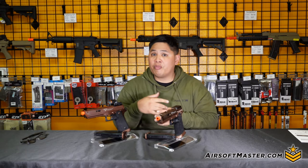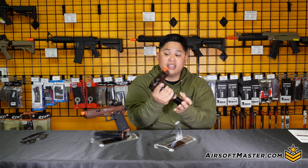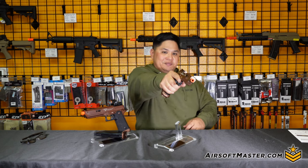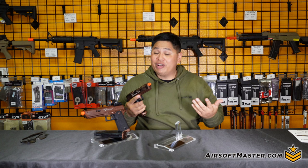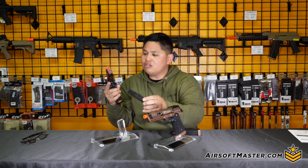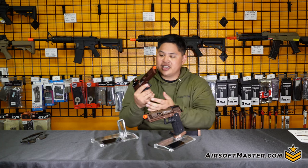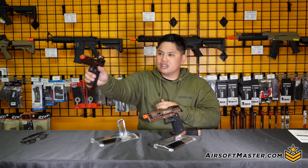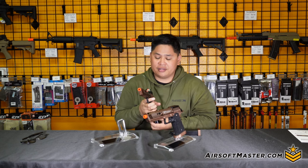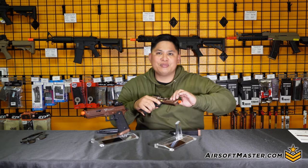With all the internal parts being CNC and steel, it does help with recoil. One thing we know for sure with the CNC high grade is that the slide racks very smoothly — in comparison, the regular Sand Viper is still a bit hard and difficult to rack all the way through, requiring more effort, while the high grade is smooth like butter.